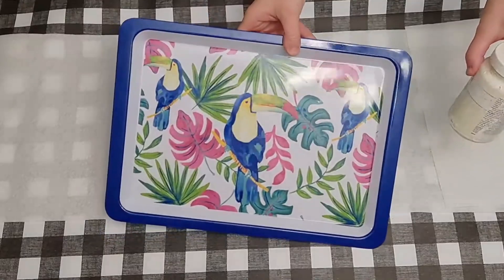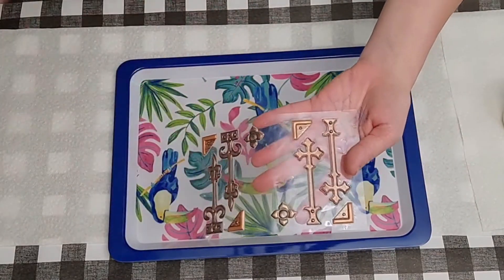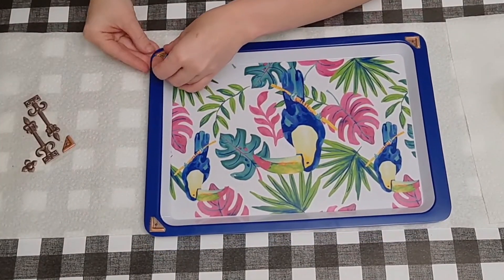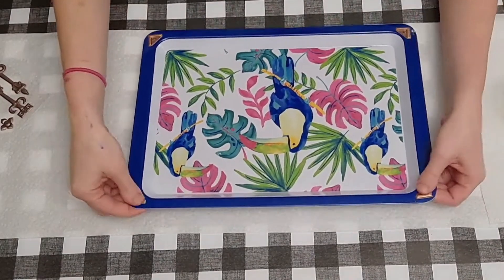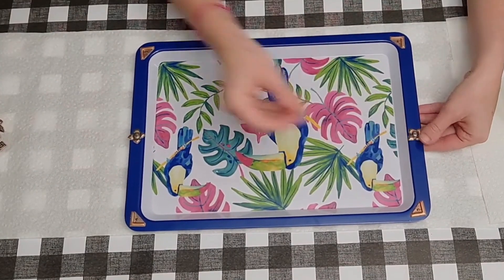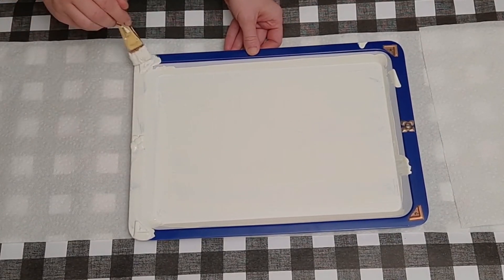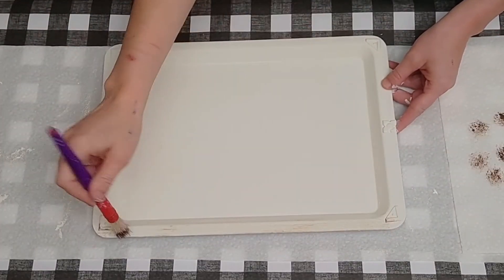Next I'll show you how I made this gorgeous tray with Dollar Tree items. I bought a bright, colorful parrot tray at Dollar Tree along with puffy stickers that look like door hinges, placing a hinge on each corner of the tray. Then I applied three generous coats of Plaster chalk paint right on top of the tray and over the stickers, allowing each coat to dry before beginning the next.